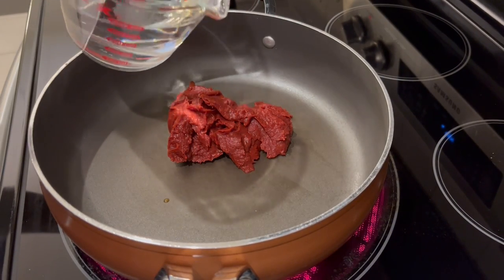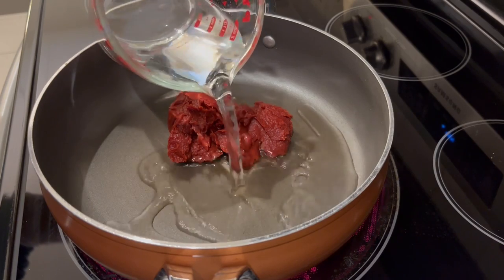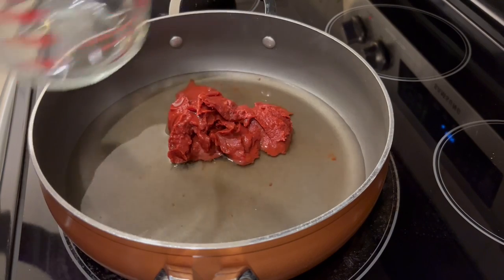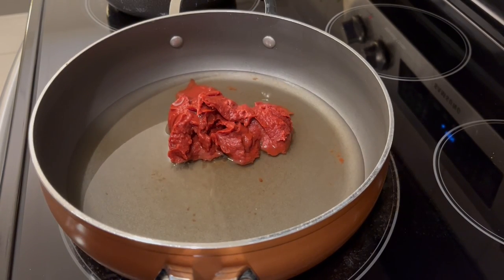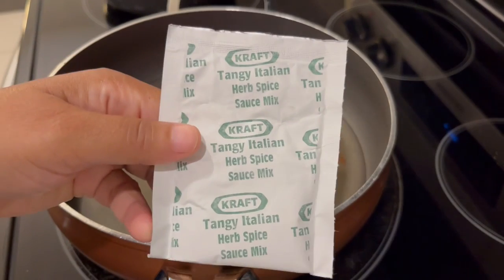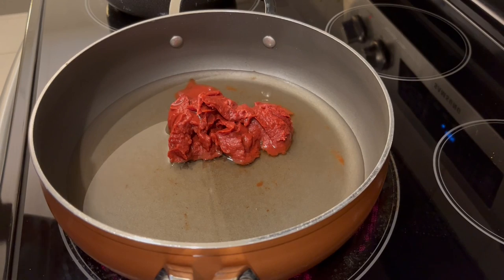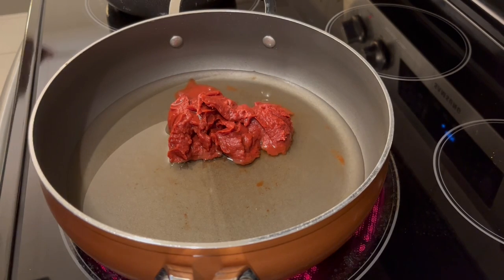The directions say to add in two cans of water, so I'm using 12 ounces of water because it's a six-ounce can. Now I'm adding in that Tangy Italian spice mix, and I'm just going to stir everything up and let this come to a boil.